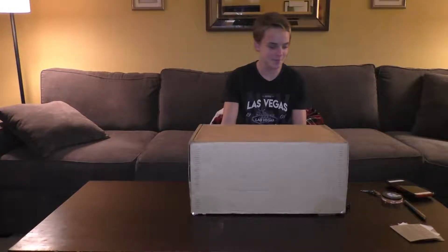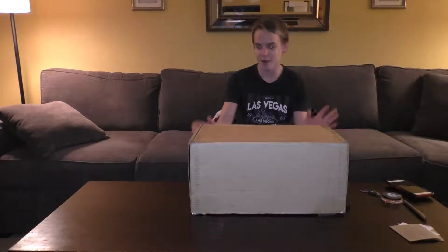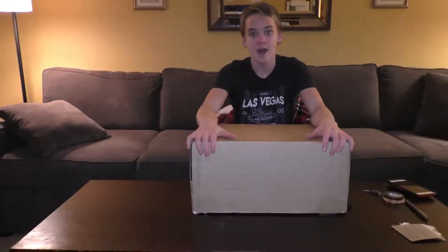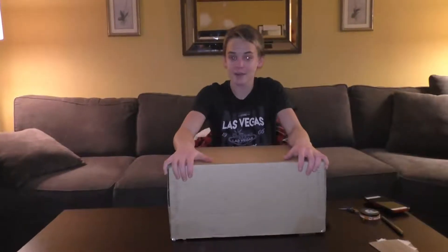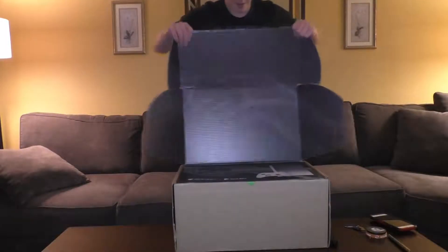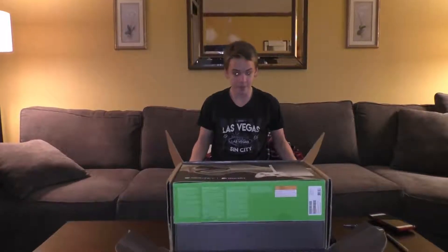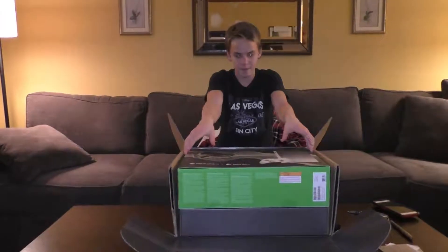Hello there guys, it's Ultra Bolt — Jack here with another video. Today I got a package from Taco Bell because I won the Xbox One X Limited Edition from there, which is pretty cool.